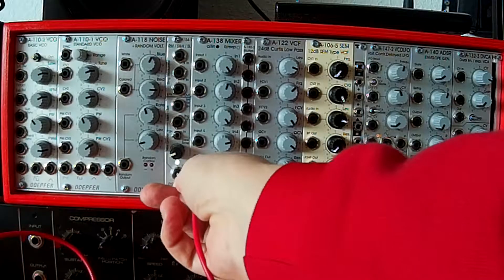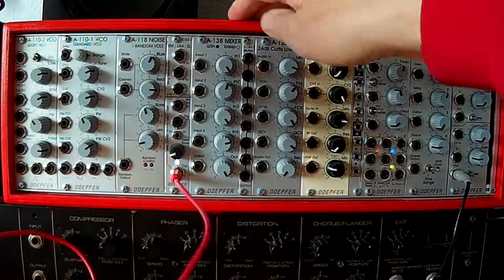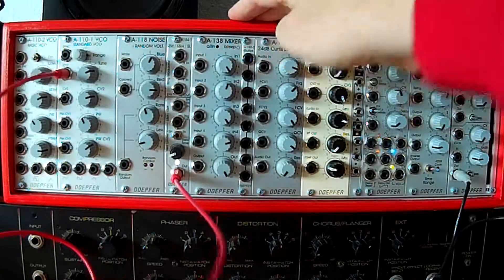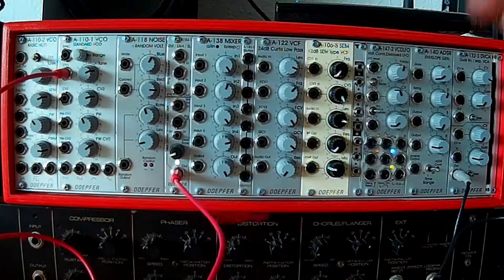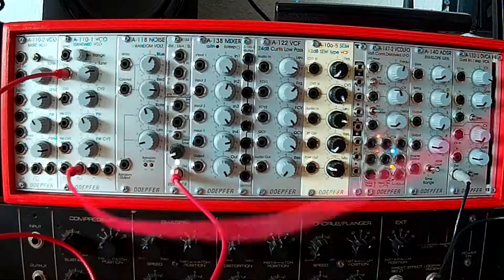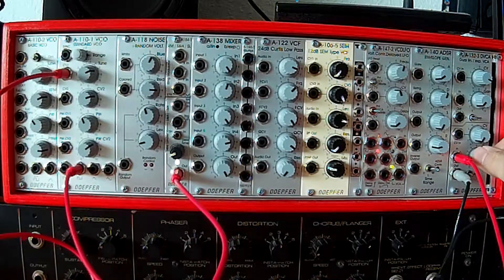First of all, I take the output of this sample and hold thing, the A184, into the CV1 of this VCO. Then I take the VCO output as usual into the input of this gain — but nothing happens yet.